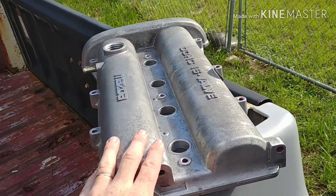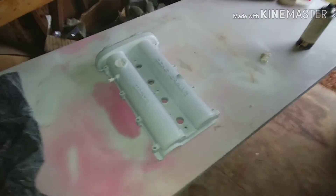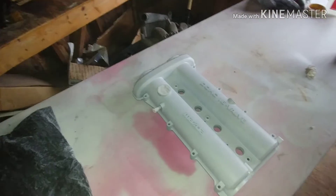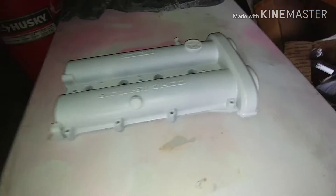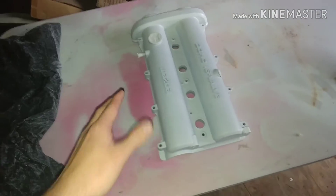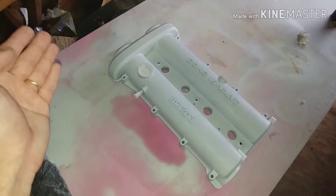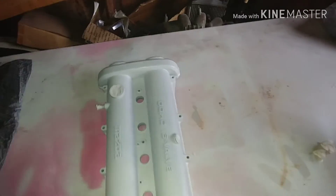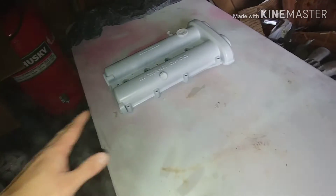We have a nice base coat laid down. We're using OHW's white base coat primer specifically for hydro dipping. We're going to let this base coat dry — usually you'd let it dry a few hours, but I'm going to let this dry about a day because the weather is terrible right now, which is why I'm doing this inside. After it dries I'll be able to tell if I need to lay any more base coat on it — I do see some spots I might need to hit, but I'll let it dry first.